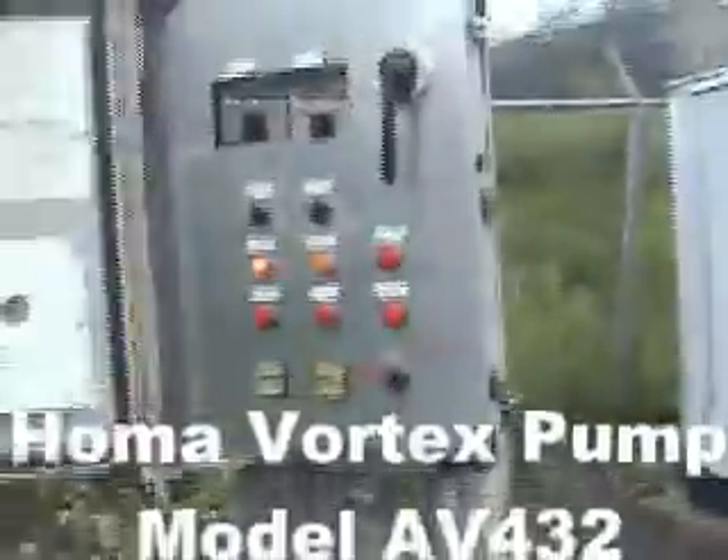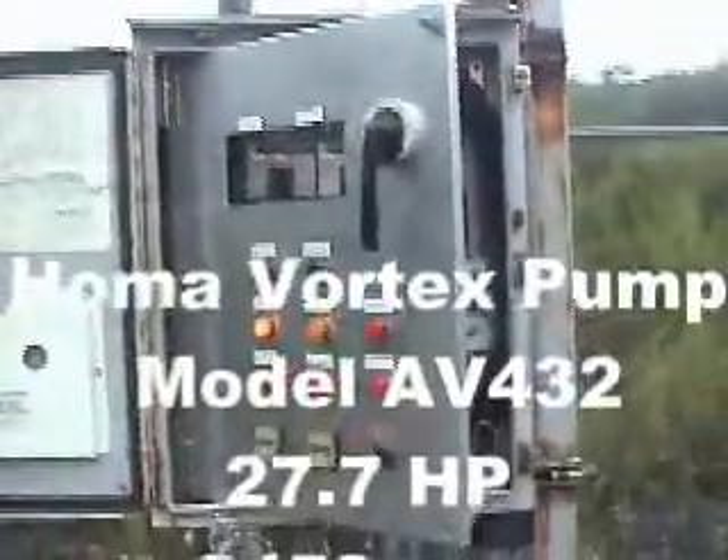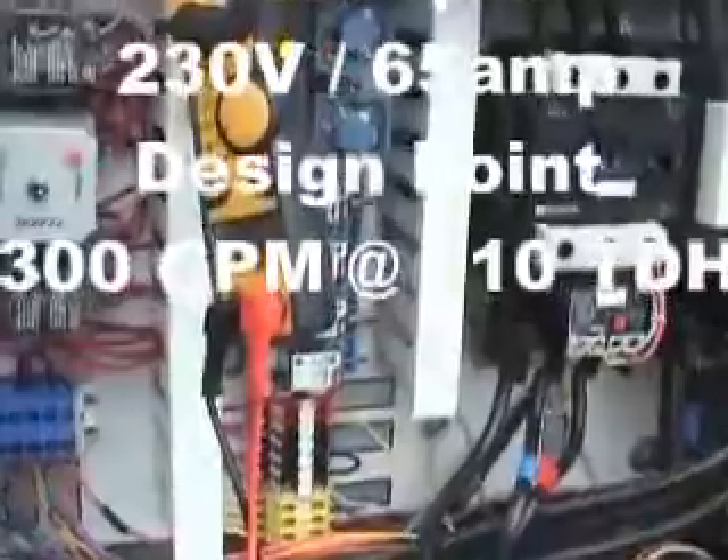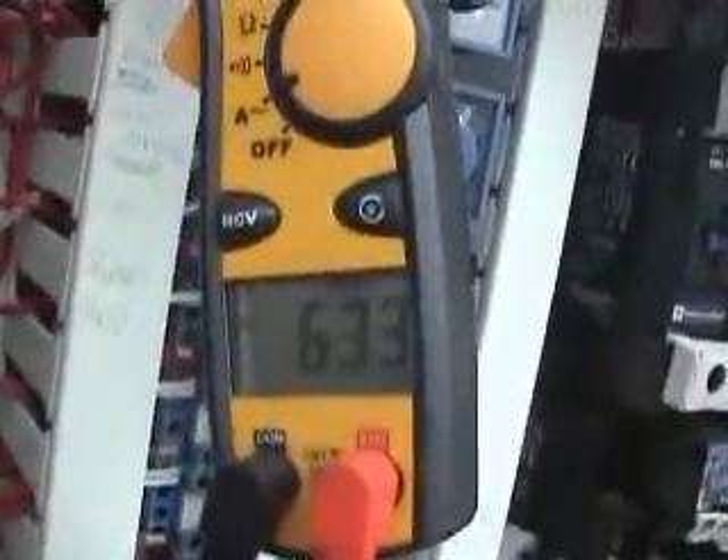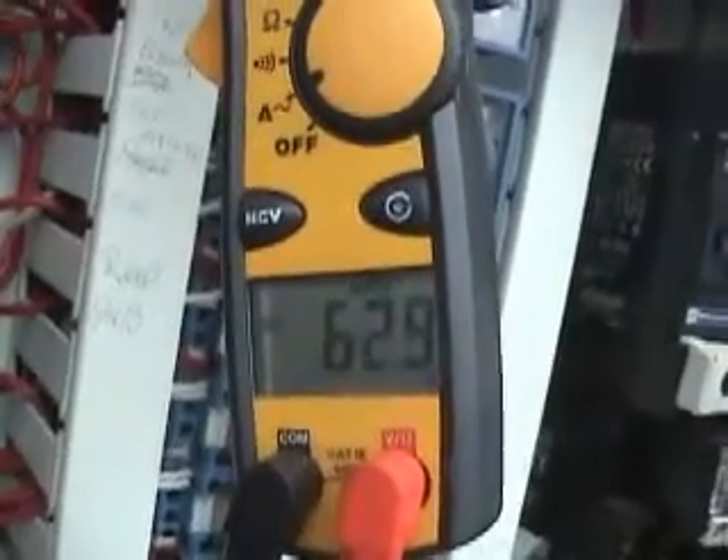Magnetic contactors — nothing special — and we have that vortex pump in. Let's see how many amps it's drawing. It's drawing about 64, 63 amps. Good stuff.